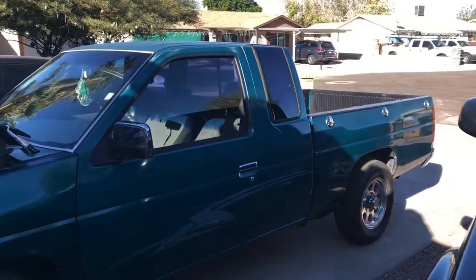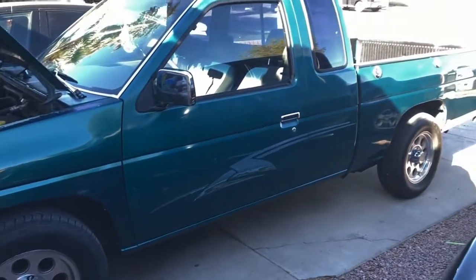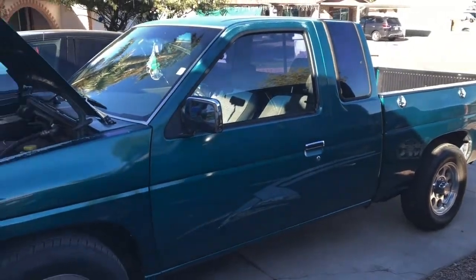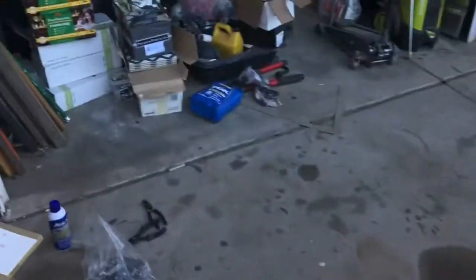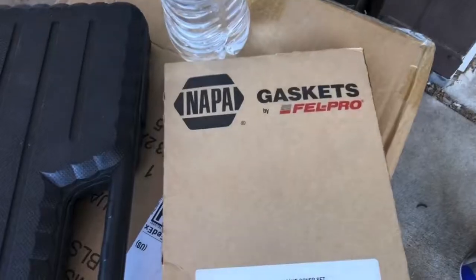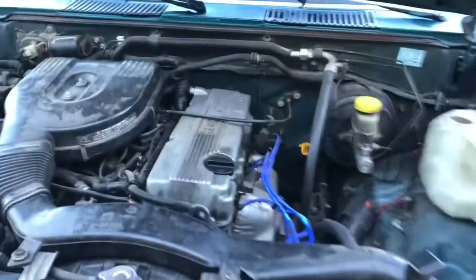Good morning guys, what's up? We're back with another D21 video. My mouth is jacked up because I just got four wisdom teeth pulled, but today we're changing our valve cover gasket. Parts from NAPA, that's right.